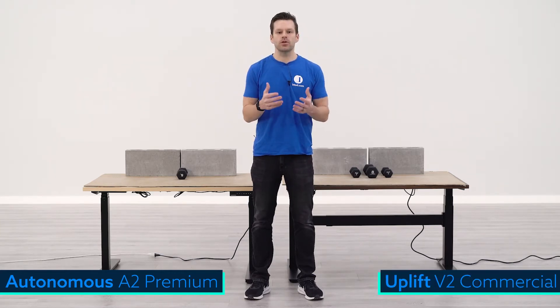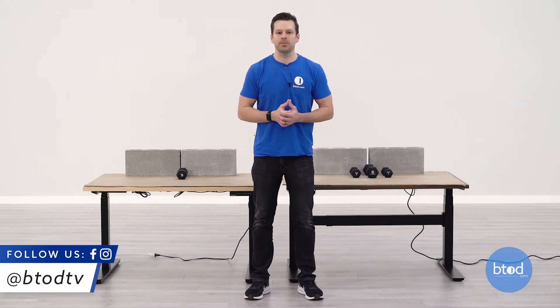Both desks have different weight capacities — the Autonomous has a 300-pound max and the Uplift V2 Commercial has a 355-pound max. We'll test four specific weights: 100 pounds, 200 pounds, then max out the Autonomous at 300 pounds, and finally max out the Uplift at 355 pounds. With that, let's get started with the tests.